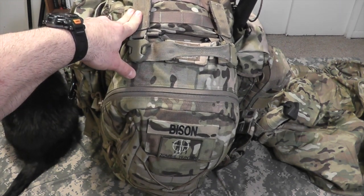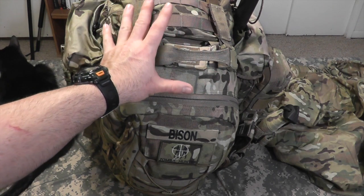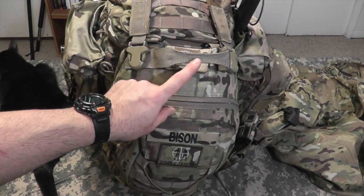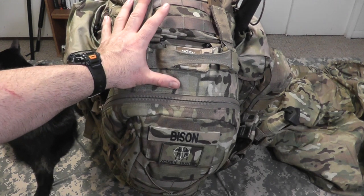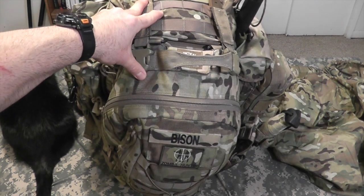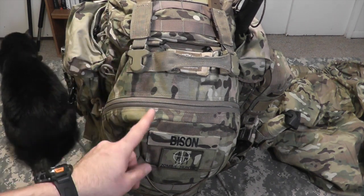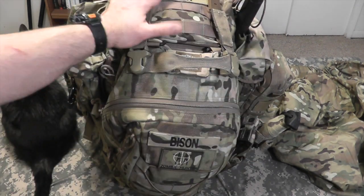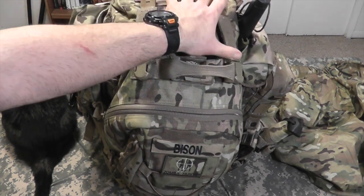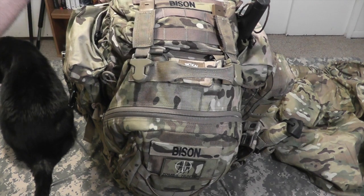Coming soon will be an updated video on my get-home bag. This is the 72-hour bug-out bag, completely different from a get-home bag. The get-home bag on my last video was a 5.11 Rush 24 in black — that has been upgraded to a 5.11 Rush 72 in multicam. The multicam pack that lives in the FJ, in case I have to abandon the vehicle, does have a 20-liter Eastern Mountain Sports black pack cover, so I can cover the entire pack and it doesn't stand out as a tactical bag in case I have to go on foot and evade law enforcement or unruly people.